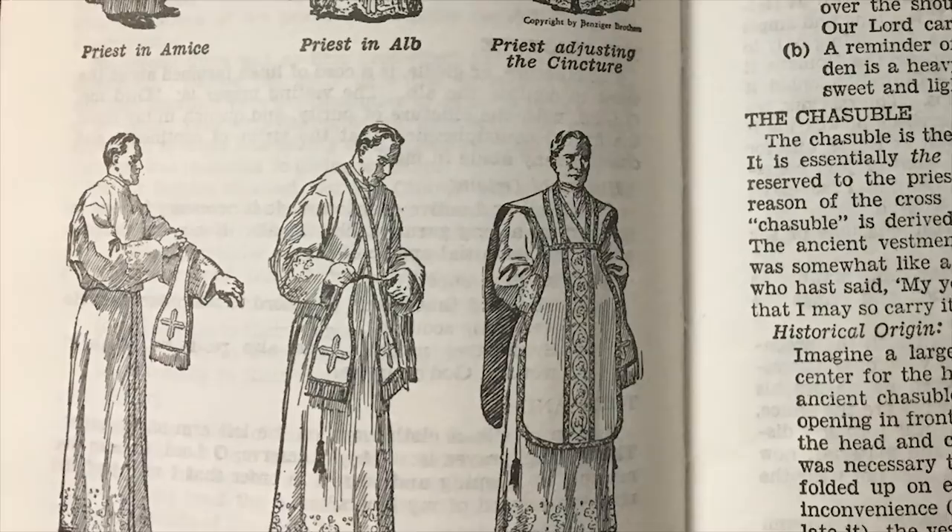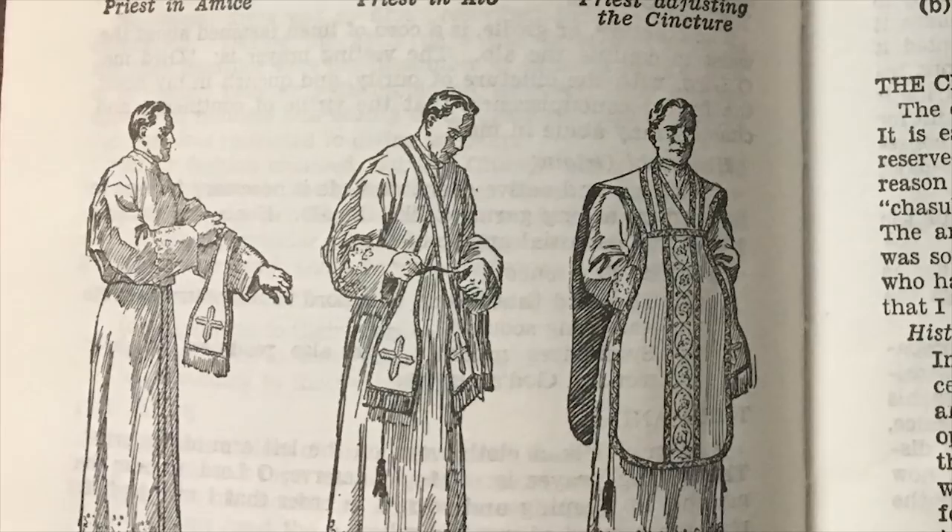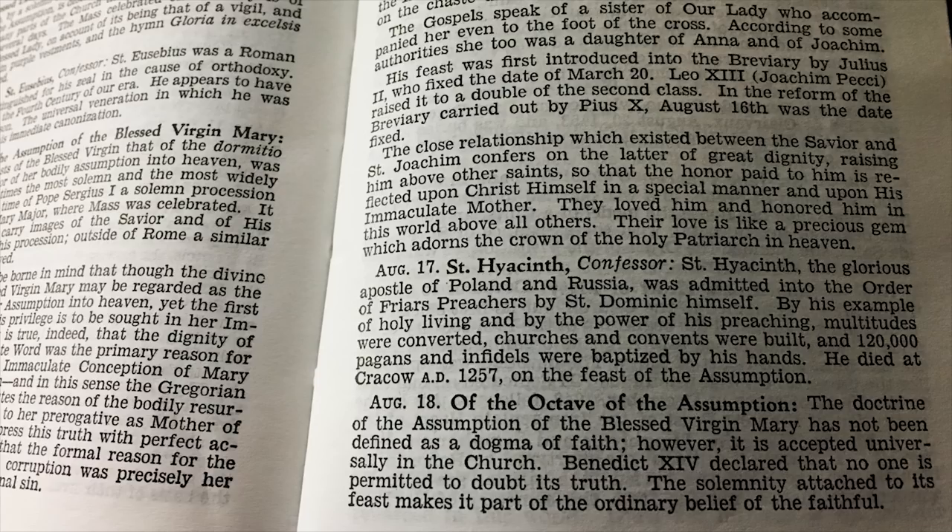Also at the end, it has something that most hand missals don't have, and that is a short reading on every single saint in the calendar — just a paragraph, sometimes just two or three sentences. I find this useful, for example, if it's a feast day of a saint you don't know well, it's a good reminder to just read it and find out who that saint is. For example, who was Saint Hyacinth? Well, here's just a little summary on Saint Hyacinth. Wonderful.